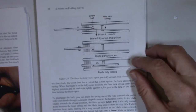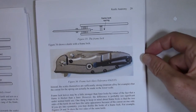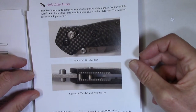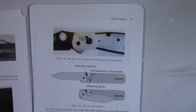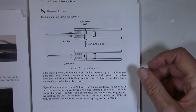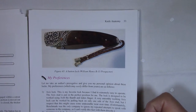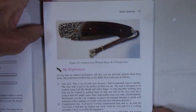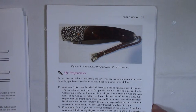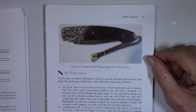I cover liner locks with illustrations showing how they work with a detent ball, frame locks and how they work, compression locks, axis locks with a picture of the inside, and button locks — which are less common but here's a picture of a beautiful knife with a button lock. I do talk about my preferences. I've tried not to be opinionated, but I don't think it's unreasonable to occasionally say what I like and don't like, because it might help you think about what you like and don't like.